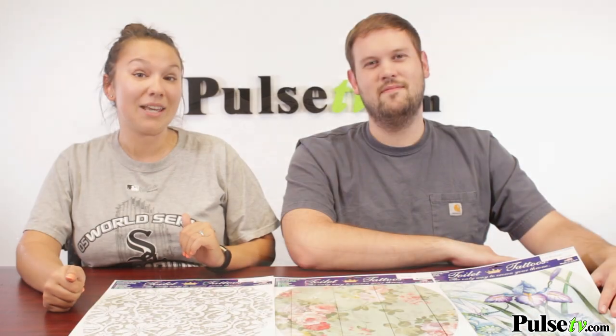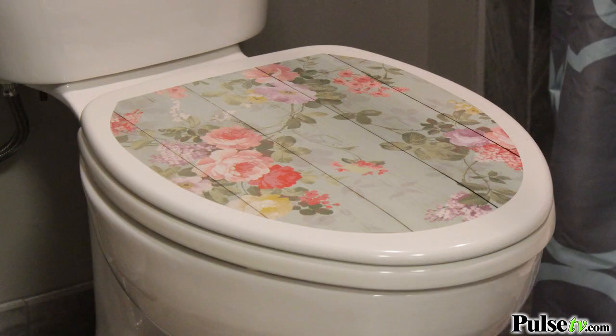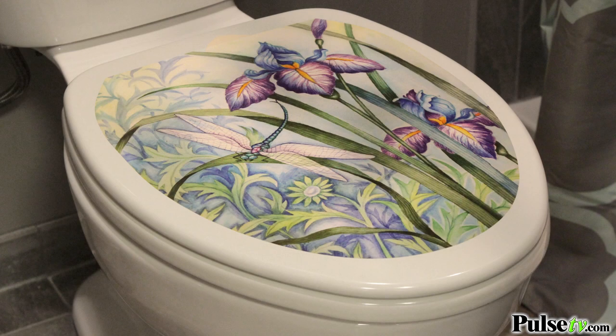Now these were designed and made in the USA. You get to pick between any three of these designs — there's lace, floral, and iris. You're sure to find one to match your bathroom.